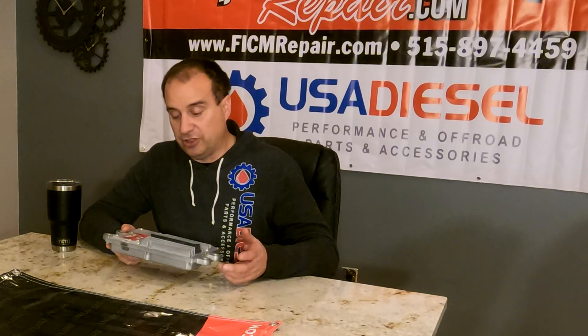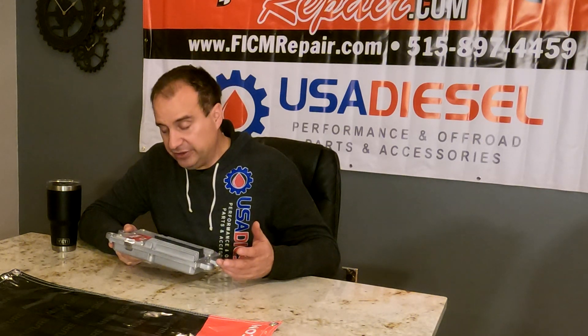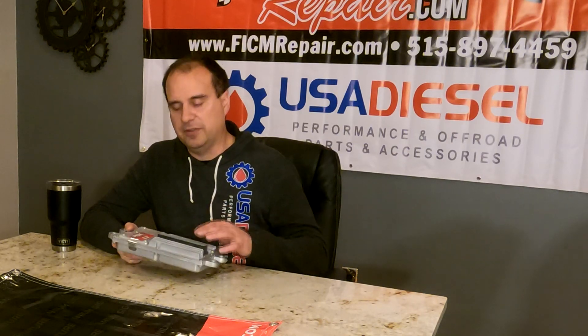The number one call we get is 'my truck runs like dog meat, I just installed your Ficam.' We're like, so sorry to ask you to do this, but please go ahead and remove the Ficam again from the truck, unplug all three plugs, check for bent pins up inside there, replug the plugs back in after you're done, and let's see if it works.